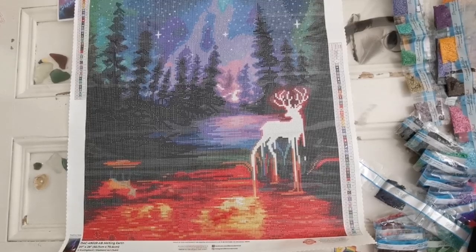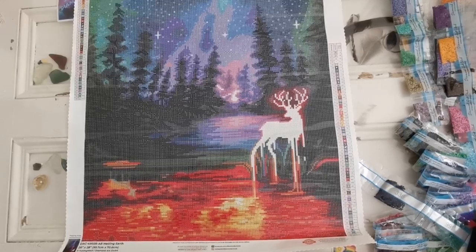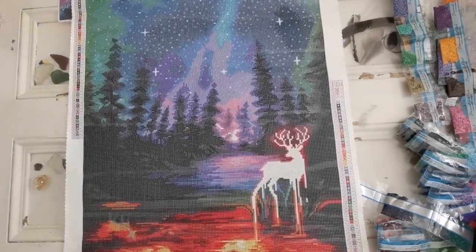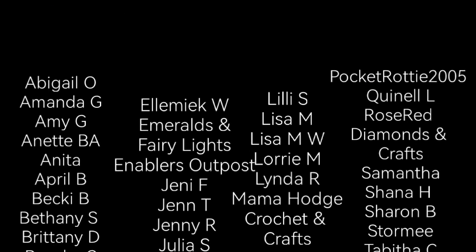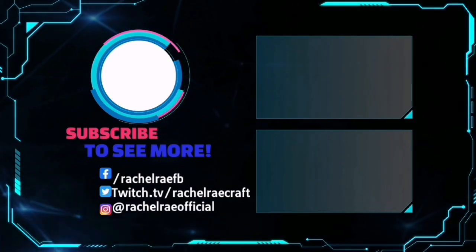So what do y'all think? Do you like this painting? I really like this painting. This will be available at 9 AM tomorrow morning for Diamond and Ruby club members and 9:30 AM for everyone else on diamondartclub.com. So it will not release until Saturday — set your alarm. I have a feeling that this will be very, very popular. If you have any questions or comments, please leave them down below and I will do my best to answer them. Thank you so much for watching. I hope you have a wonderful day, a wonderful weekend, and I will see you in my next video. Take care, everyone. Bye!